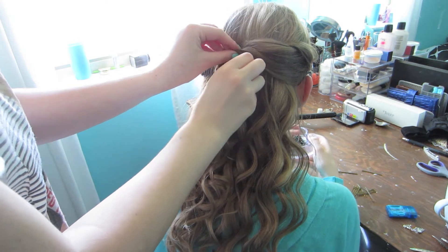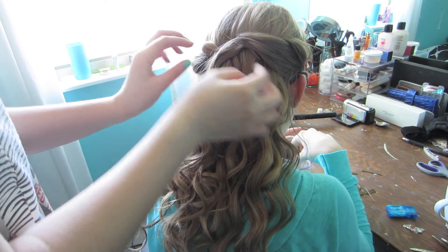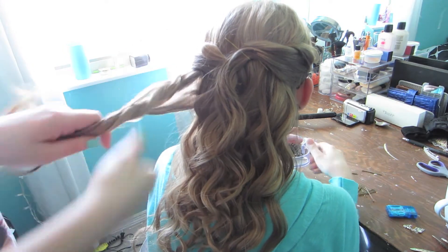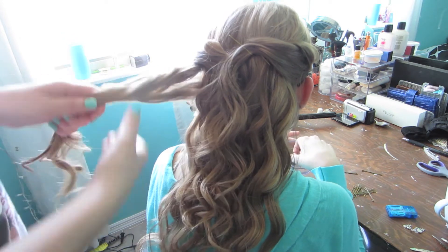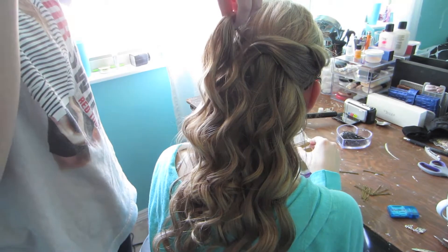I'm just going to keep pinning these pieces all into this middle section, and letting the rest of the strand hang down. And I'm just going to continue to do that over and over again.